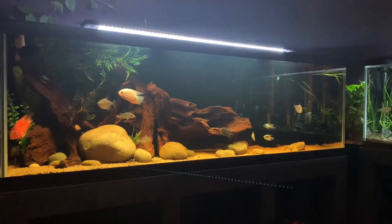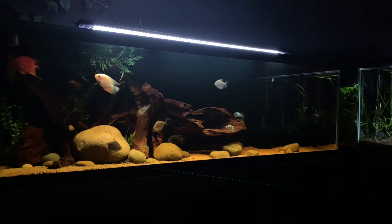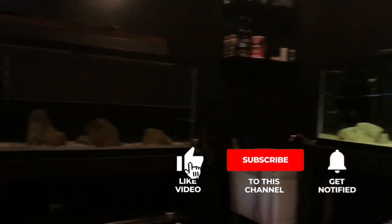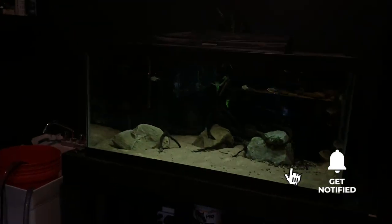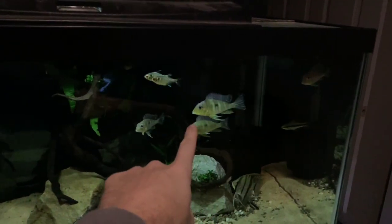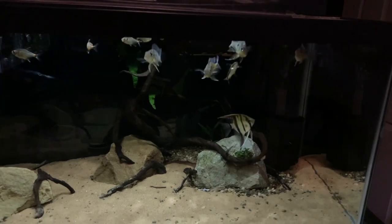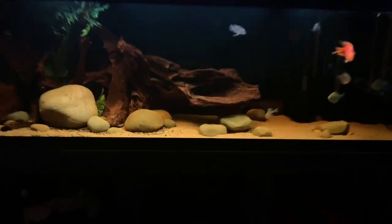Welcome back to another video in the fish room. Today we've got fish to move into the 125 from this 40 gallon aquarium. If you're a long-time subscriber or watched the previous video, you'll know that these Geophagus tapajos are the fish moving today. I thought, what better time to go over some hints and tips on moving aquarium fish from one tank to another.